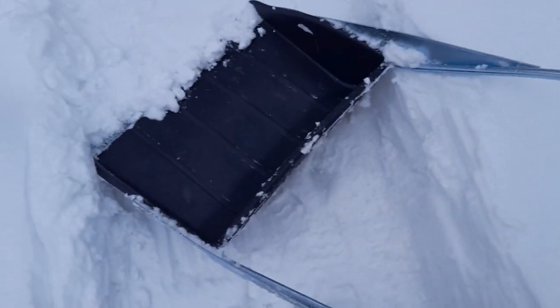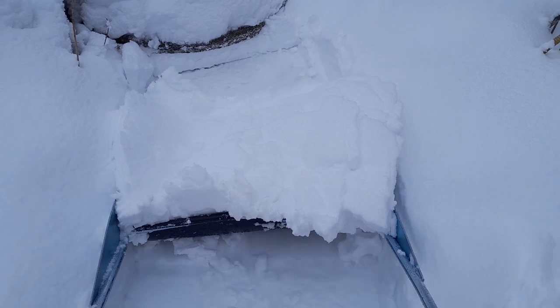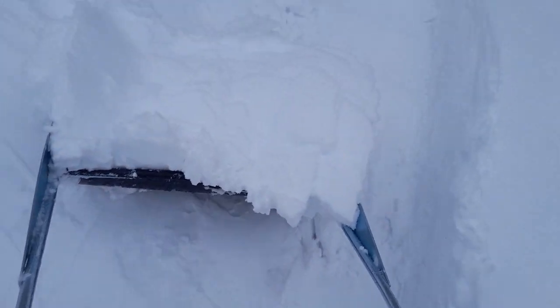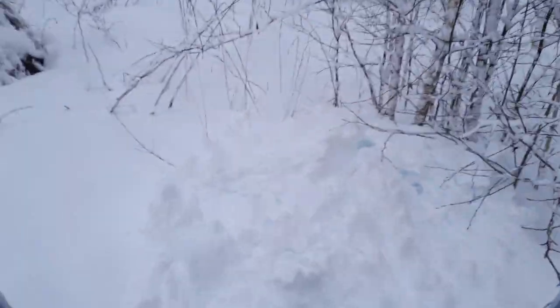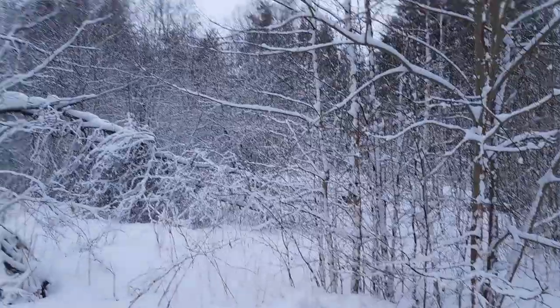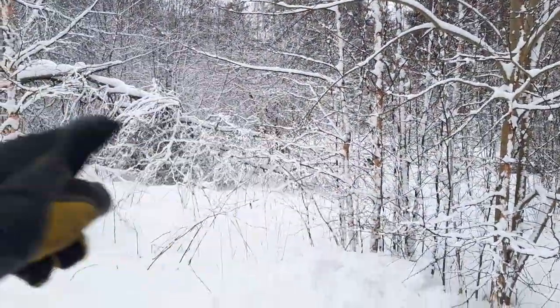Here we are at the well — quickly clearing the way to it. Extremely grateful for this well. You can see this snow is quite easy to move, but it does need to be done. You can also see how this heavy snow is pushing and bending the trees down.